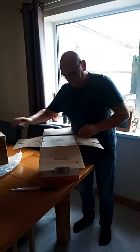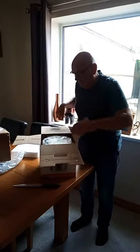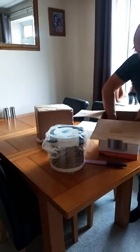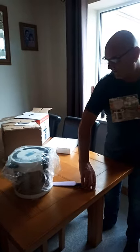Open it up. We've got a returns note, should we find anything wrong with it. Here comes the box. There's a cooker. And we have a small instruction book, which I presume might have some recipes in it — maybe one or two. We'll move the knife before somebody gets hurt with that.